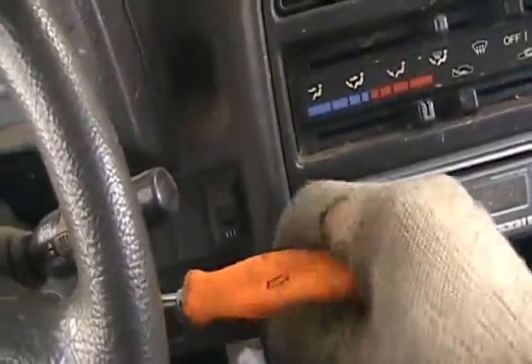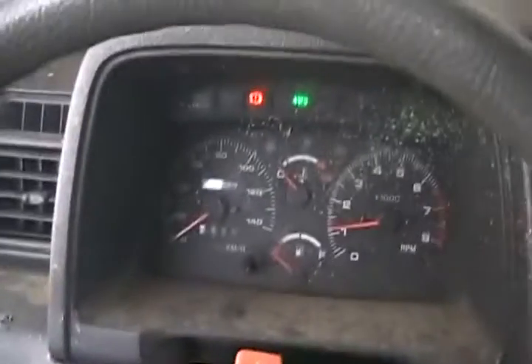Oh man, it doesn't even turn off — what the hell. Yeah, it's got the staller. That'll do, that'll do.